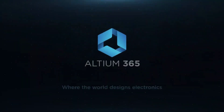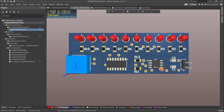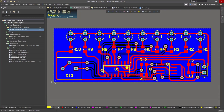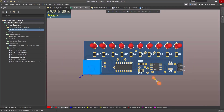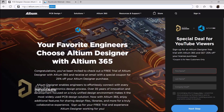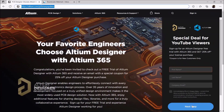Thanks to Altium Software for sponsoring this video. The cloud-based Altium 365 offers seamless collaboration between engineers along with version control capability. Altium is an all-in-one platform for all the needs of PCB design. Feel free to check my Altium tutorial series to learn more. You can download a free trial with the link given in the video description, or sign up with the link altium.com/yt/binary-updates.